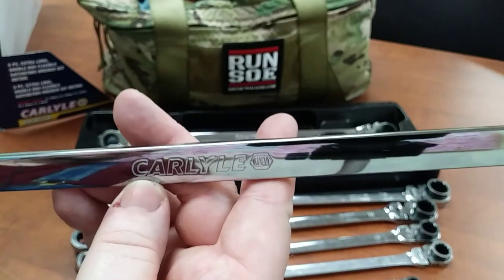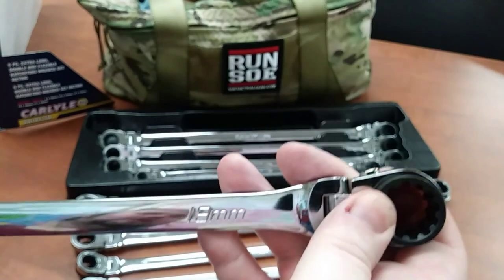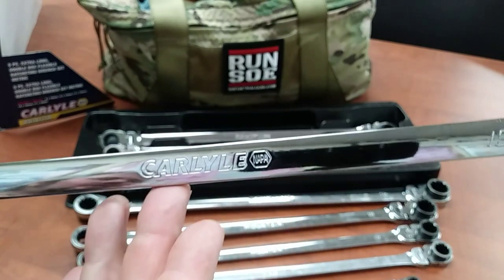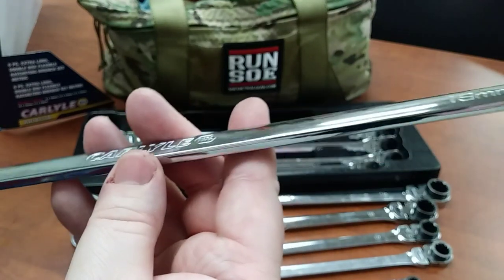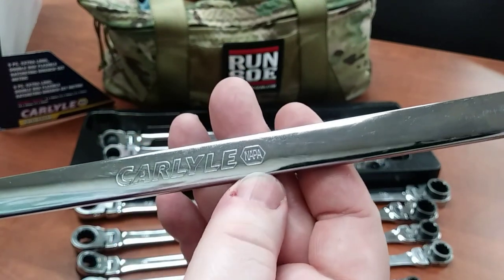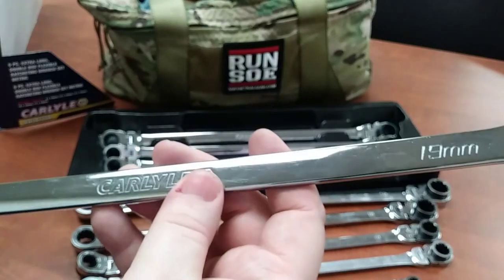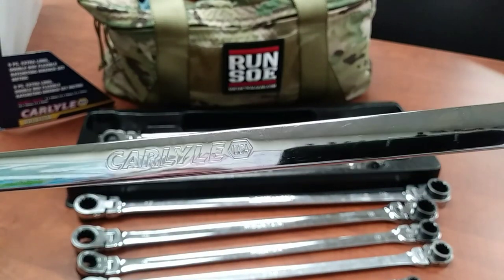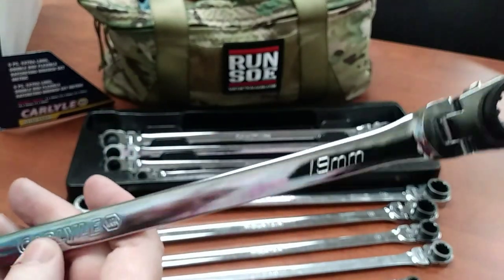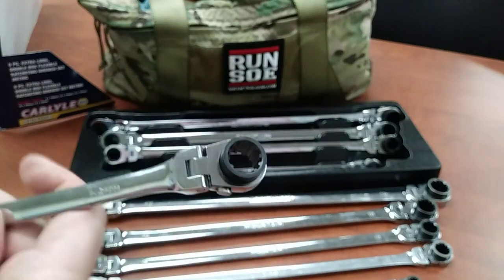Conversely, these Carlisle wrenches - there are NAPA stores all around me and I go there fairly frequently for auto parts and tools. Carlisle is NAPA's brand. I've heard rumors they might discontinue the Carlisle line or slim it down and bring in more Gear Wrench, but the bottom line is these say NAPA on them and from experience I know NAPA will warranty them. That's one of the pluses of dealing with a brick and mortar store. If you develop a relationship with a store, they'll take better care of you. The moral of the story is lifetime warranties are not always as they appear - there's more to it, so be aware of that when you buy.